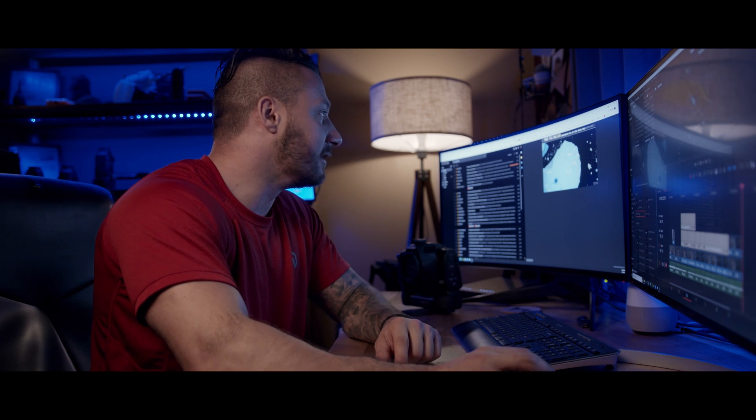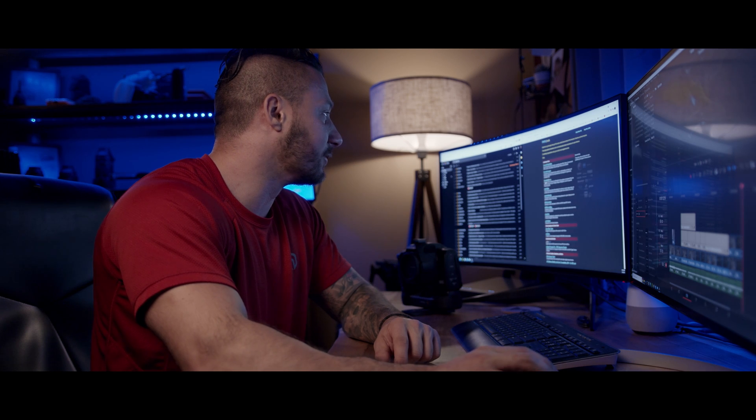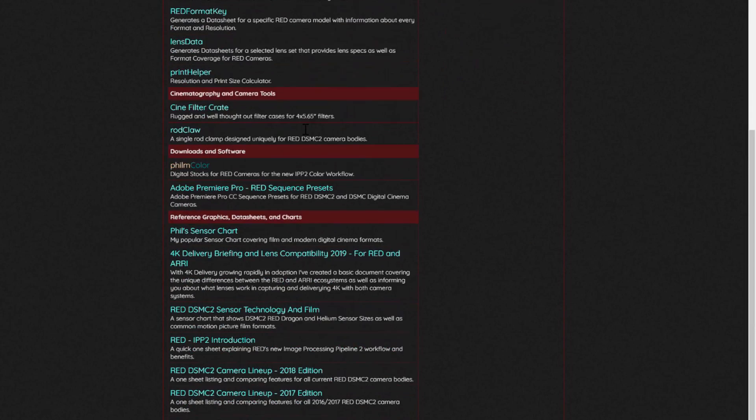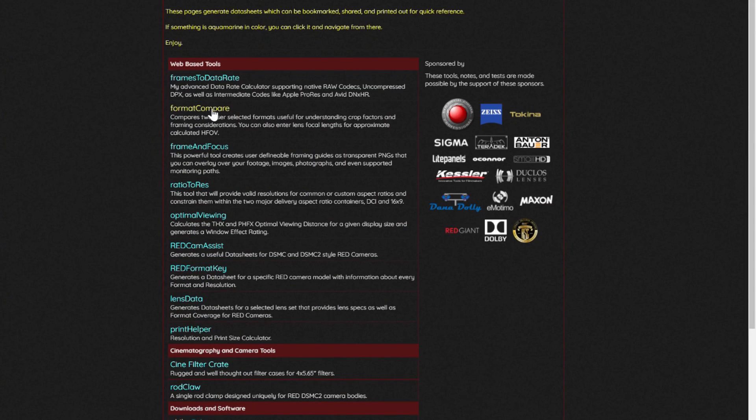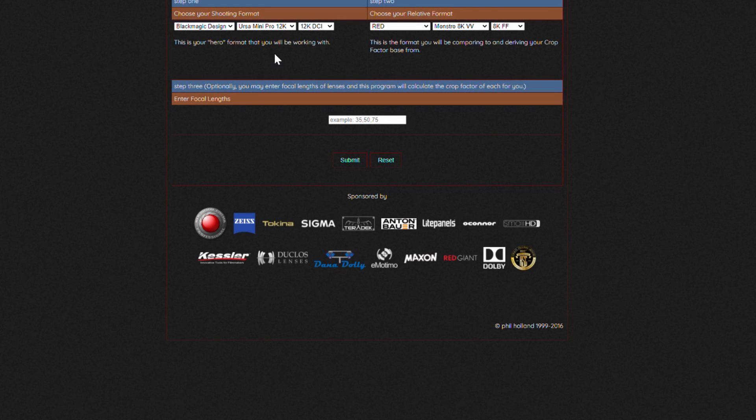The next thing I'm going to show you is some cool tools by a guy named Phil Holland. If you've never heard of him, just Google his name and you will find all these tools he made. As you can see he has a ton of them - the one we want here is the format compare tool, and as you can see you can choose any camera you want. We're going to do the Black Magic Design 6K.